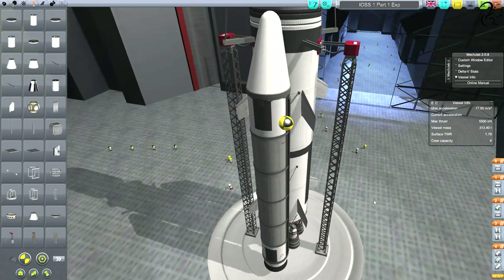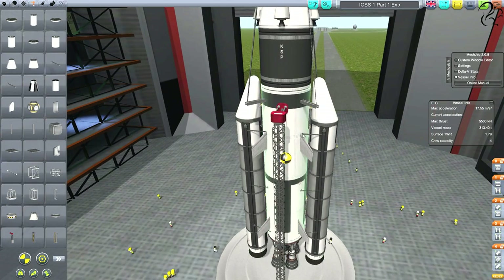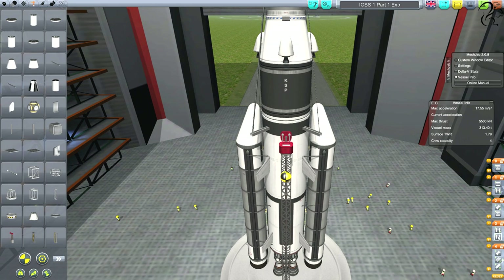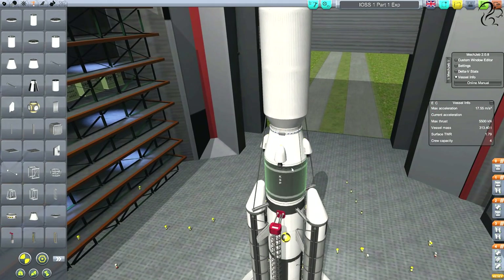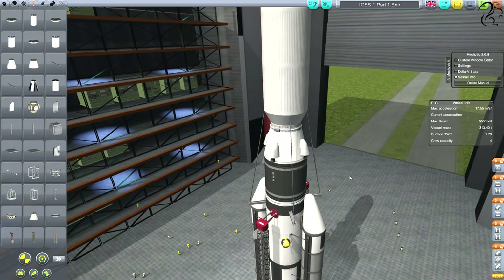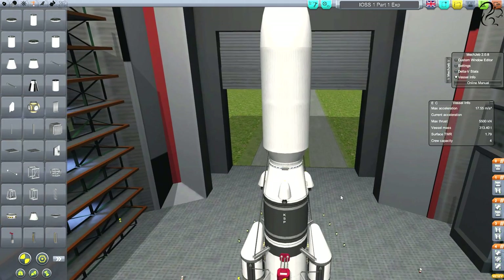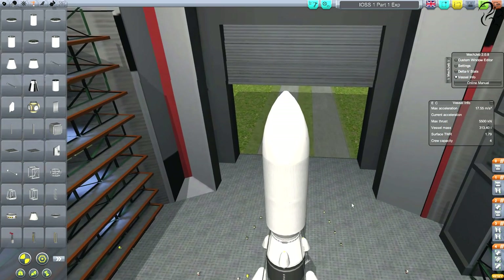Holding everything together are a couple of launch clamps. For staging: the solid rocket boosters, stability enhancers, and main engine all fire at the same time at full thrust — hit space and the whole thing takes off. Stage two fires the decouplers and releases the solid rocket boosters. After that, a separator releases the bottom half and fires up four upper engines. We should be nearly in orbit at that point, then use those four engines to circularize. The dropped section will de-orbit and fall away, and finally we release the actual payload from the upper fairing section.